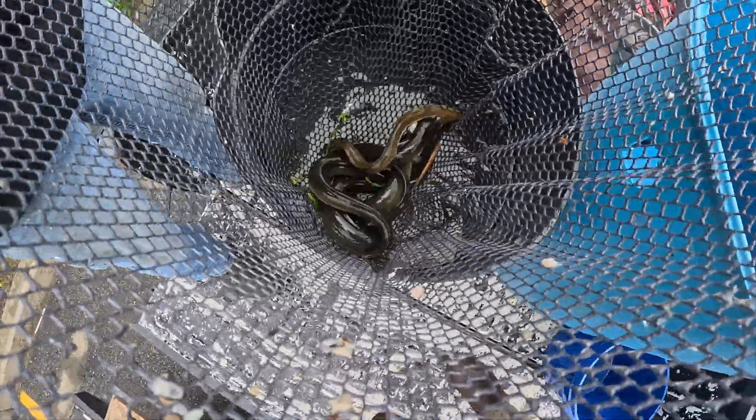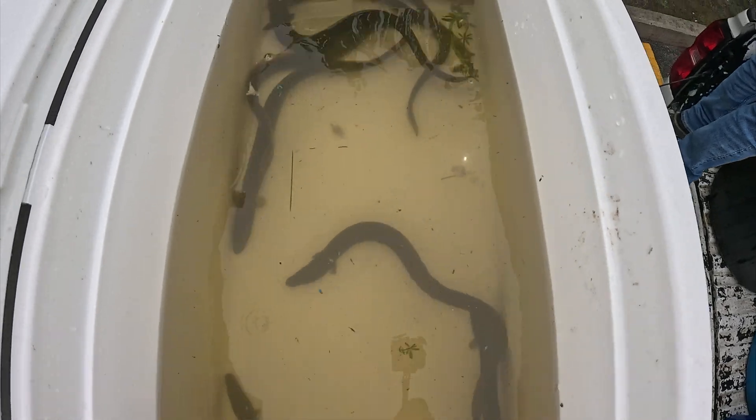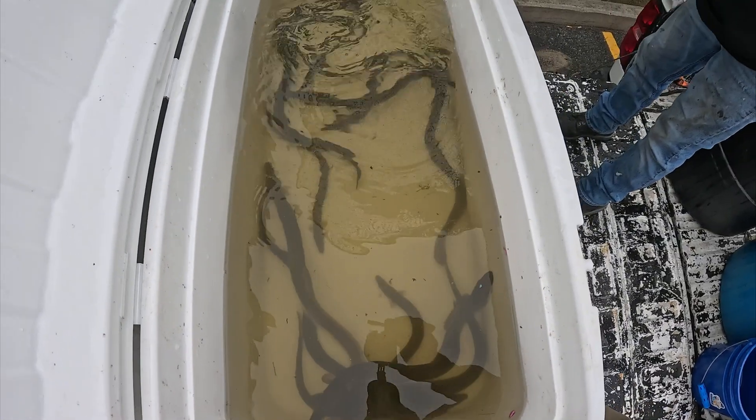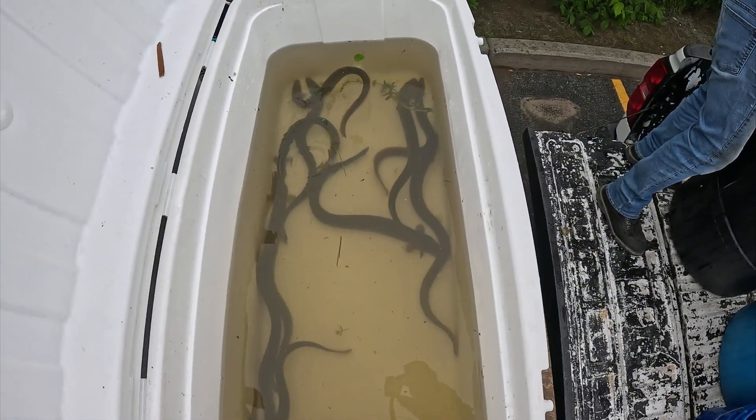There's nothing with no real big size to them and I don't know why. That's the thing about the eels - they help you get them out of the traps. They barf up everything that they've been eating.